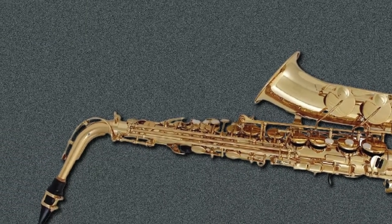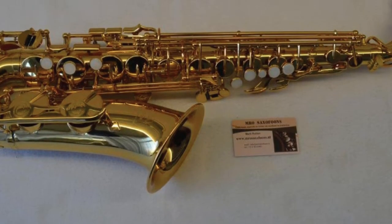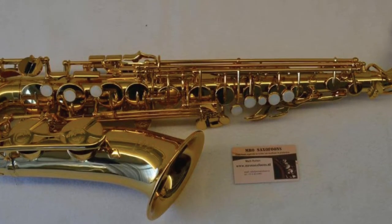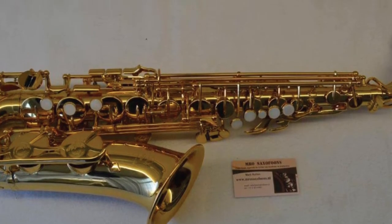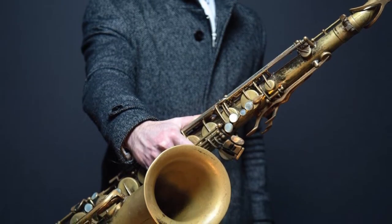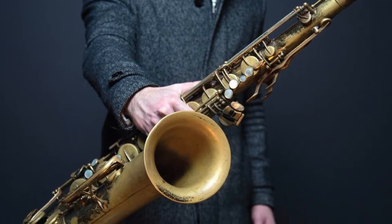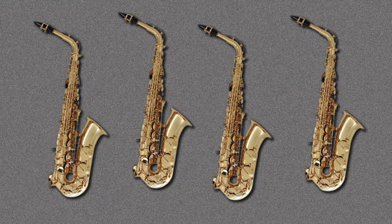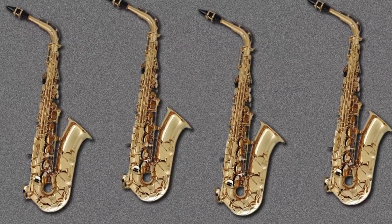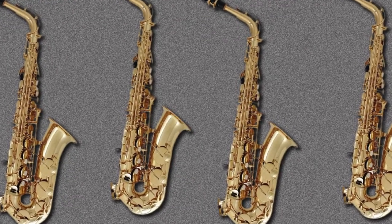This saxophone is regarded as one of the top entry-level models that money can buy. It is highly responsive and very easy to play with free-flowing keys and a great sound. Another great feature is the Yamaha 4C mouthpiece, which is a quality bit of kit in its own right. It is elegantly designed and has a beautiful classic golden lacquer finish. Accessory-wise, it comes with a great case that is rugged and generously padded for maximum protection. The case also features backpack-style straps for easy and convenient transportation of your sax.